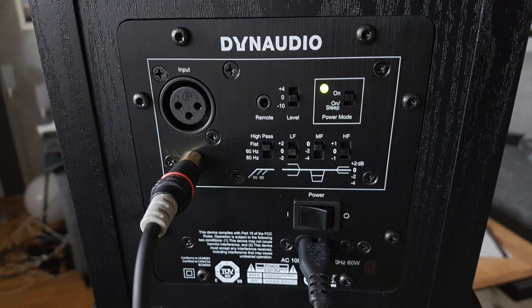You can set the level up by plus 4 dB or down by minus 10 dB. We also see the remote plug-in for digital remote control. There are some filter switches including a high-pass filter, which can be set to flat, 60 Hz cutoff, or 80 Hz cutoff in case you use a subwoofer — this is an important feature.